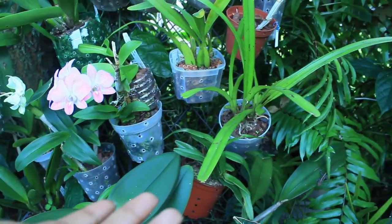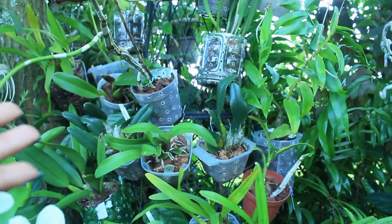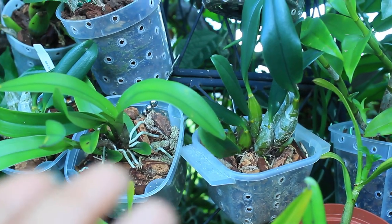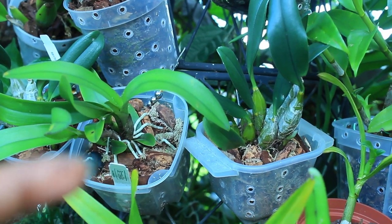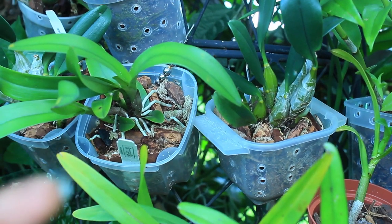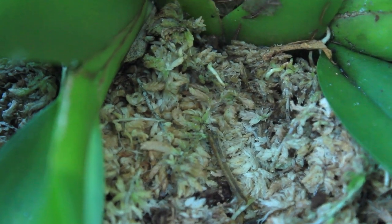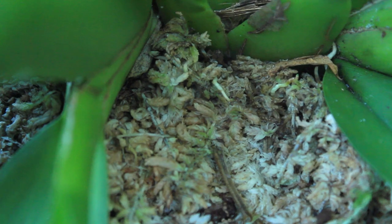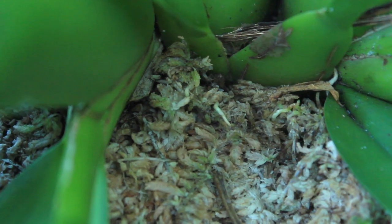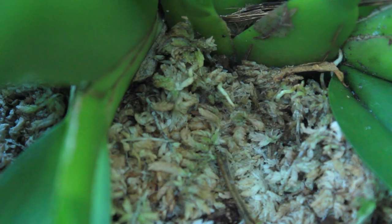We also talked about the different variations of growing medium, which is going to affect exactly how often you need to water. If you've elected to use bark medium, it does not retain a whole lot of moisture and will dry out a lot faster than sphagnum moss. If you're growing in sphagnum moss, it retains moisture a lot longer, and it is very important that you do not overwater, as this can cause all sorts of rotting.